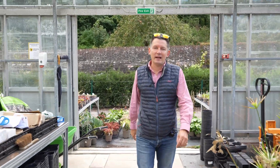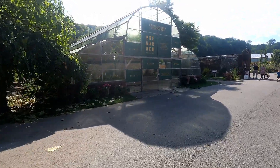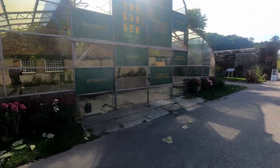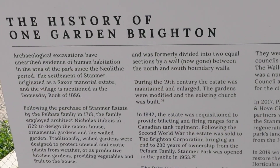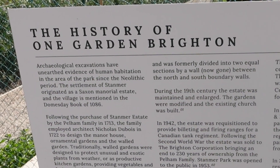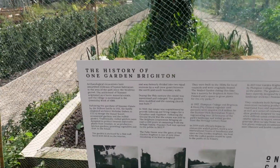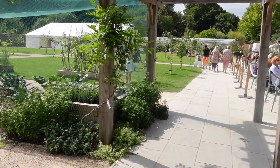Right team, we are at the One Garden, Stanmore Park in Brighton. Stanmore Park is very historical — it's been around since the 18th century, and Plumpton Agricultural College is absolutely world-renowned for what it does.